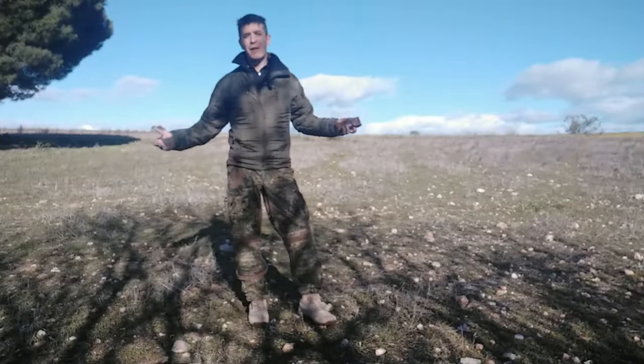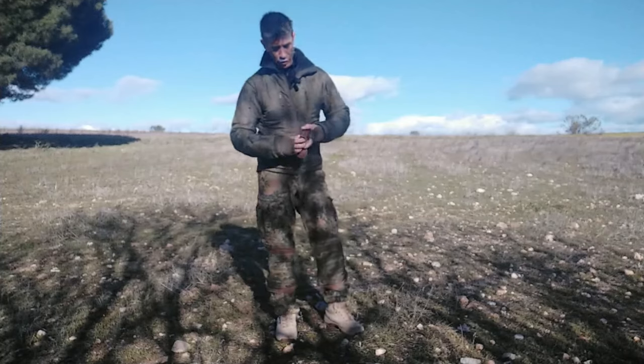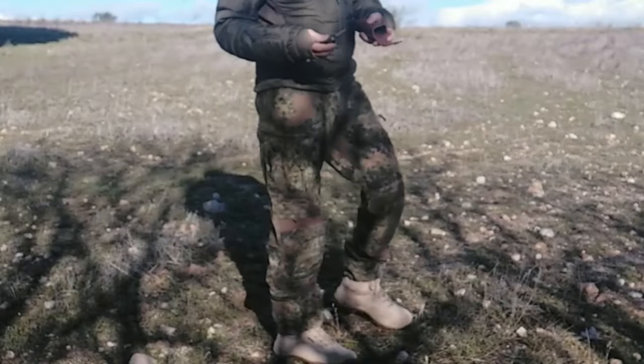Muy buenos días. ¿De qué vamos a hablar hoy? Hoy os quería comentar un vídeo rápido sobre el peligro que supone llevar una navaja con flipper en un bolsillo cargo.